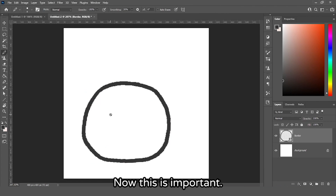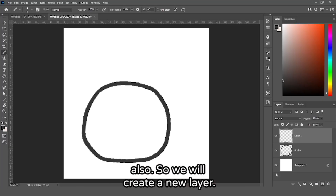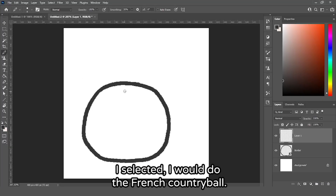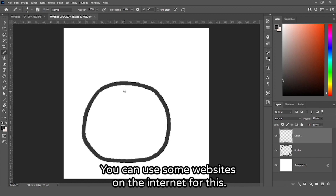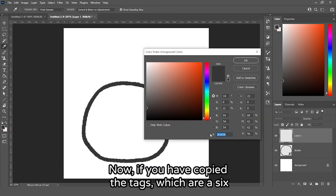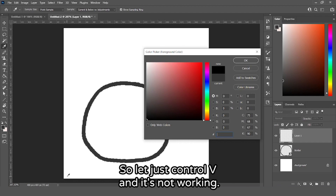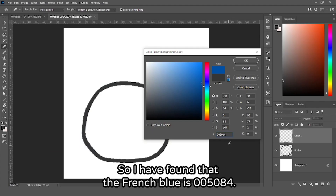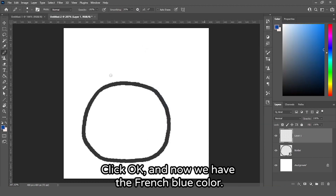Now we will move to the flag. Keep in mind this is a ball, so the flag should look round too. For this tutorial I selected the French country ball, so we need to get the colors of the French flag — you can use websites for this, I'll link them in the description. The French blue is 0050A4, so paste that into the hex color field and click OK. Now we have the French blue color.